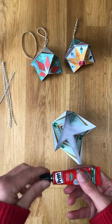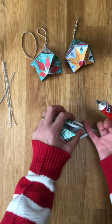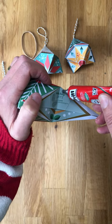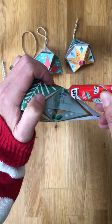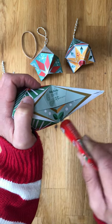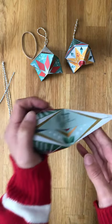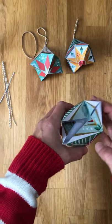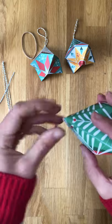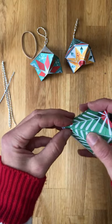If you just do one side at a time, just glue on the edge, right up to that corner to the point, and then squish it back in. Just press it together for a bit on the edge.